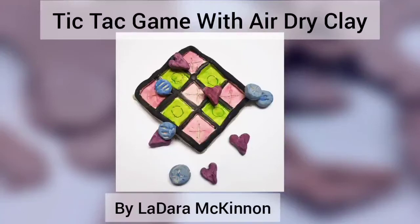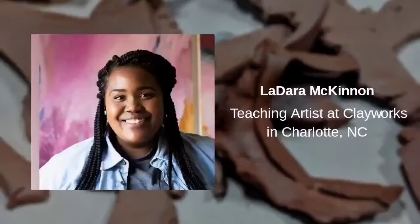Hello, today we are making a tic-tac-toe game out of air-dry clay. My name is Ladera McKinnon, a teaching artist at Clay Works in Charlotte, North Carolina.